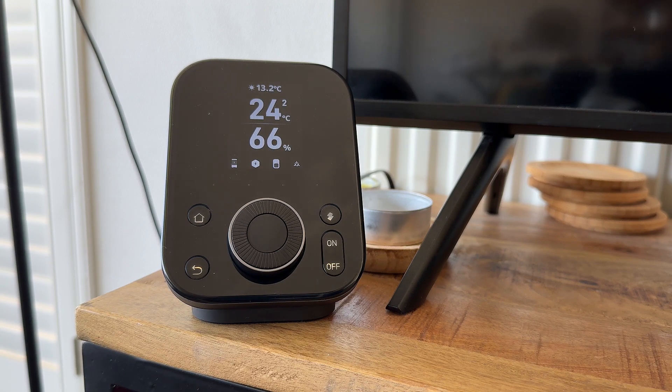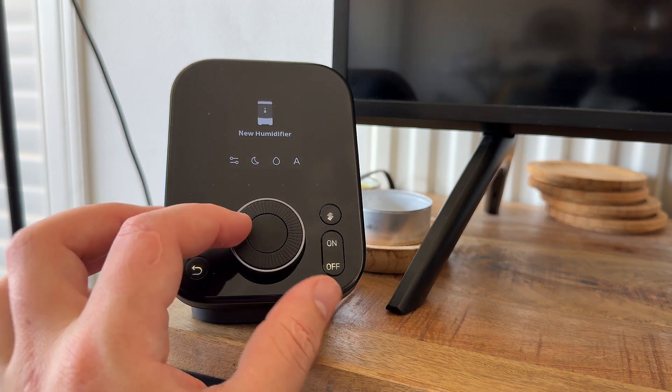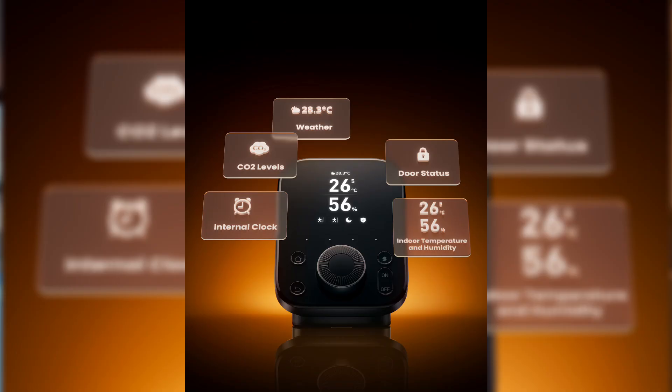Both in smart home control and Matter support. Let's first look into the basics of the SwitchBot Hub 3. It is completely redesigned and looks nothing like the previous Hub 2 or the Hub Mini. It's a lot bigger, it has a rotary knob, and also a lot of physical buttons. This hub is not made to live in your fuse box, but more as a central hub in your living room or bedroom. It's able to show the temperature and humidity from the sensor located in the power port, the local weather, and is also able to control many of your SwitchBot devices and Matter devices.